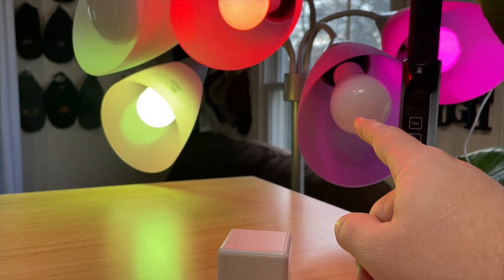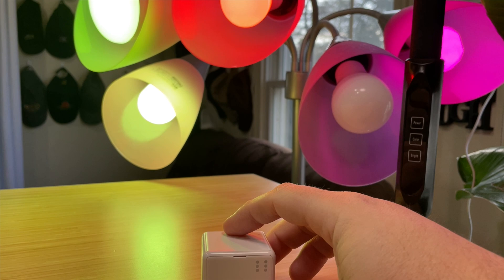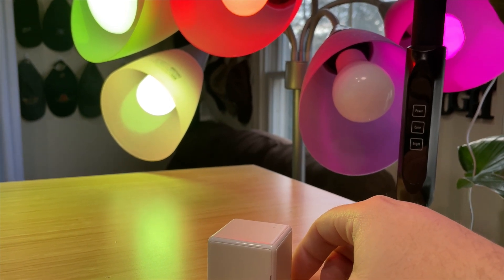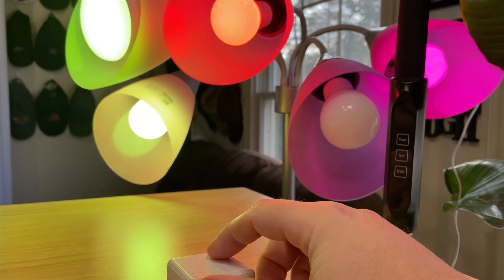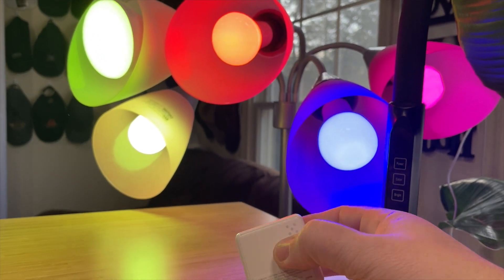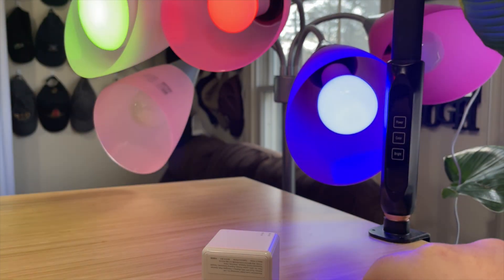Number two — there it goes, number two. And what number did we miss? That's five. Did we do number four? Number four. We should have gone in order to make this a little easier. Did we miss three? Three — there we go, there's number three. And now we can put it back on number six and they should all turn off. There it goes — number six.